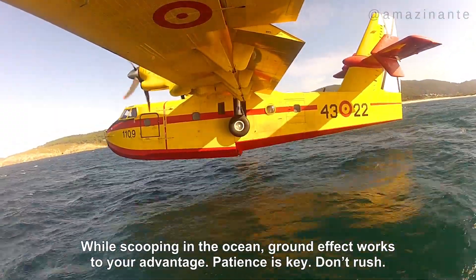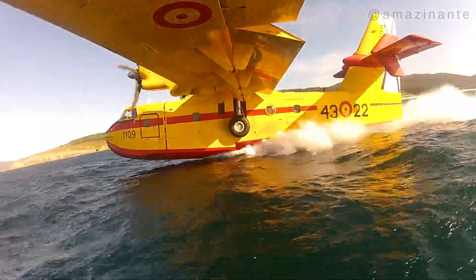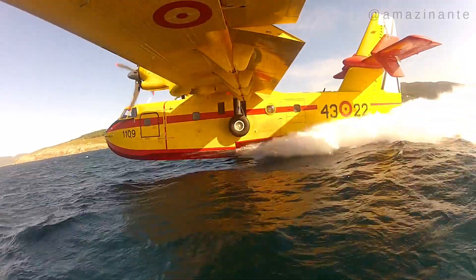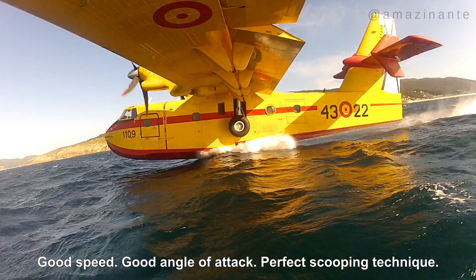The speed is above 80 knots but below 90. The nose landing gear does remain clear of the water. The tail does not strike the waves, and only the probes designed for this purpose make contact with the surface, observing the impact in the direction of flight.